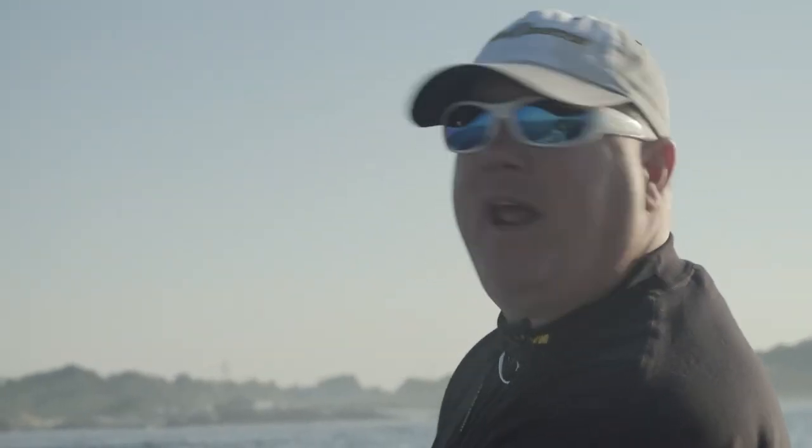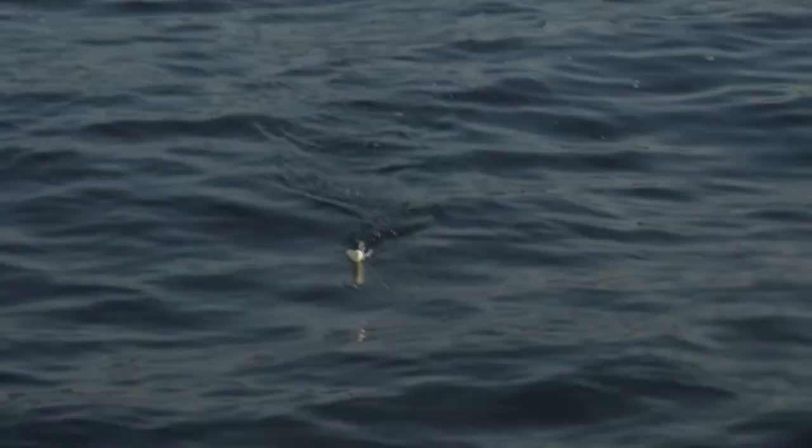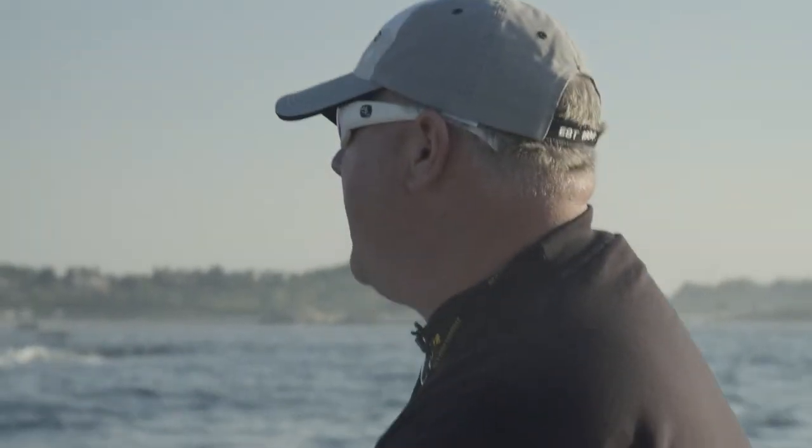So I can sit here with my Minn Kota on spot lock and I'm not moving an inch. Hopefully the fish will come out, and you can stay in a nice safe spot while you fish all day.